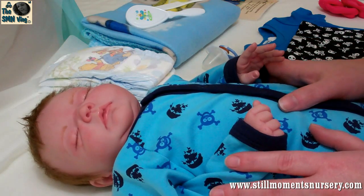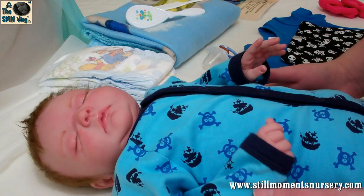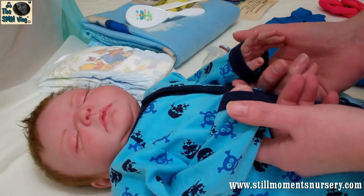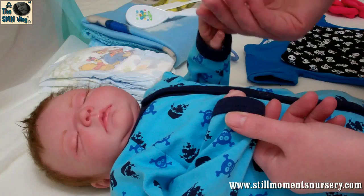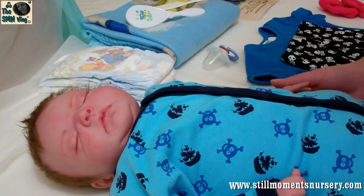Hey guys, it's Nicky from Still Moments Nursery and I'm just about to do Julian's box packing so I thought I would show you what he's going to go home with and how I'm going to present him in his box packing. I'll just take you through a little bit about Julian and show you how I'm going to wrap him.